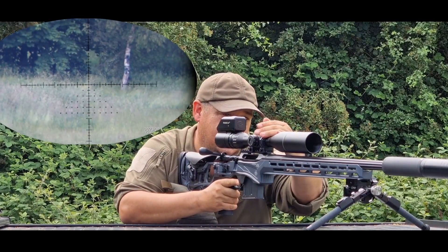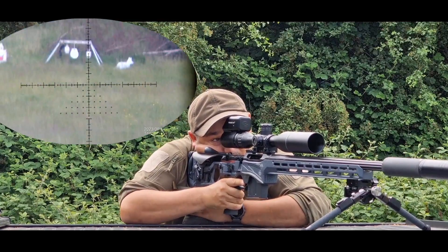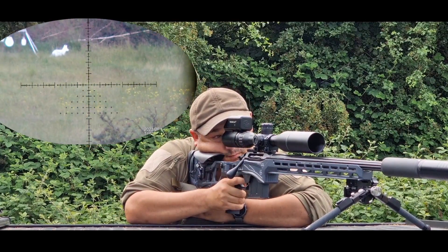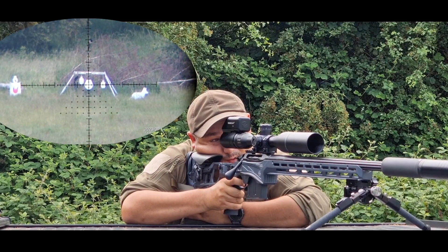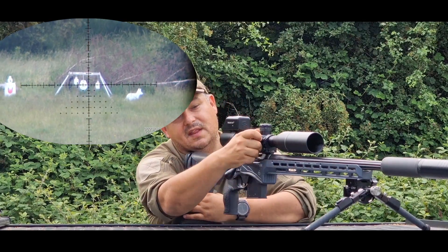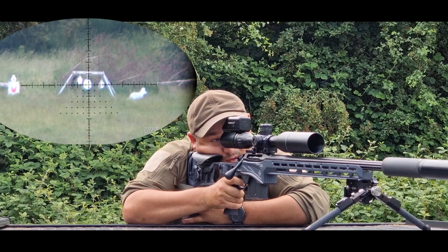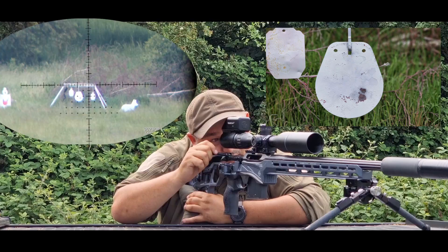We'll move down to 300 yards, which is 0.6. We'll do some shots on here. I am going to go one right for wind. One left — we'll use that bullet mark. Get to the target. There you go — hit on the bullet mark, which is ideal.